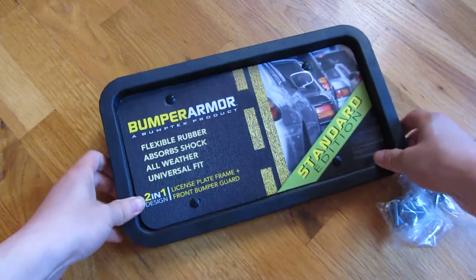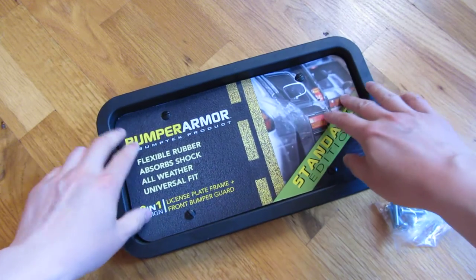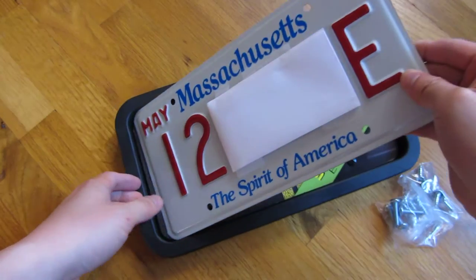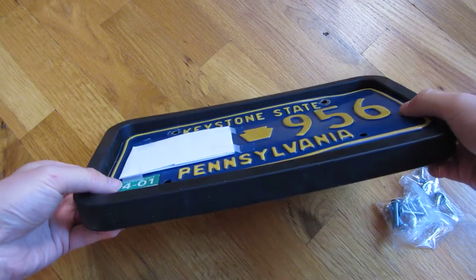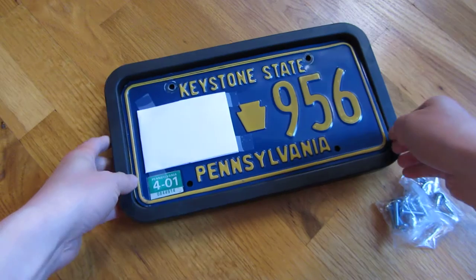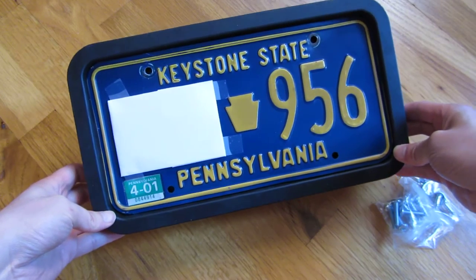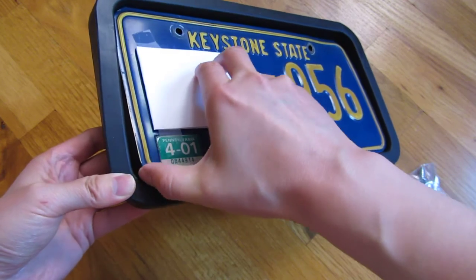Let me show you the measurements. The reason why I got this is it totally does not block the license plate. You can see that the entire license plate is exposed — it fits completely in the middle. This is a Pennsylvania license plate. You can see the coverage doesn't cover the license plate, and that's important because in a lot of states it's actually against the law to have any aspect of the license plate obstructed. This one doesn't even cover the screws, giving the illusion that it exposes the entire license plate.